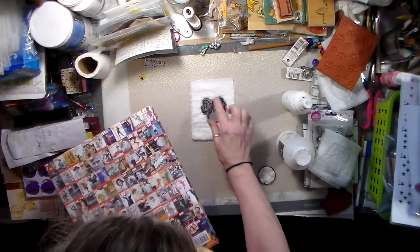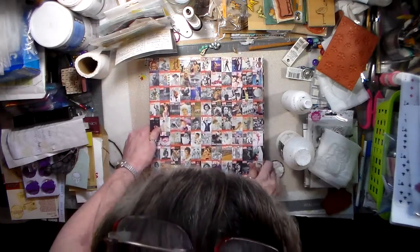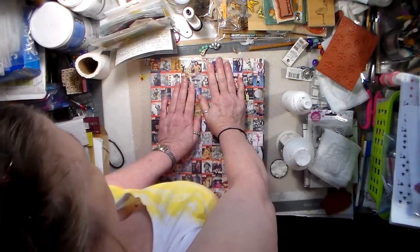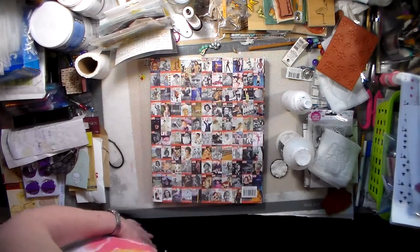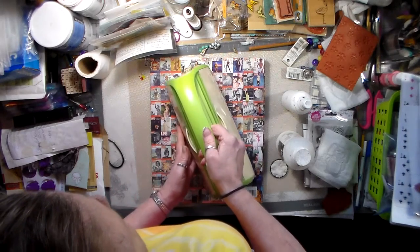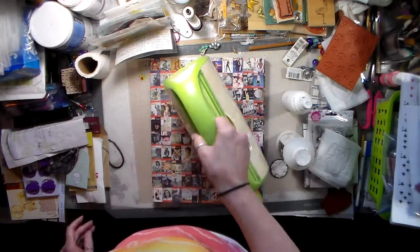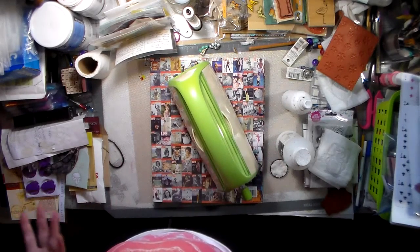I wet my toilet tissue, I put the butterfly down, and then I gave it - sorry for the mess on my table, I've been trying to reorganize and go through things in my craft room. Then the Cuddle Bug has some weight to it along with the book and I let that set for a little bit.